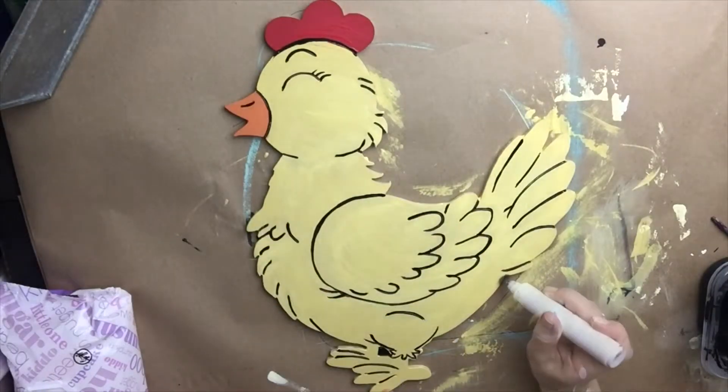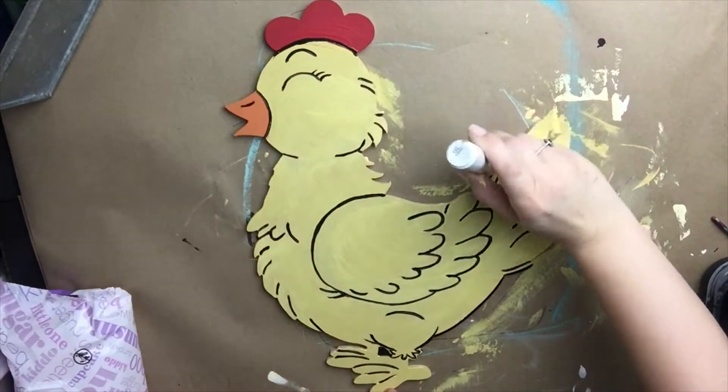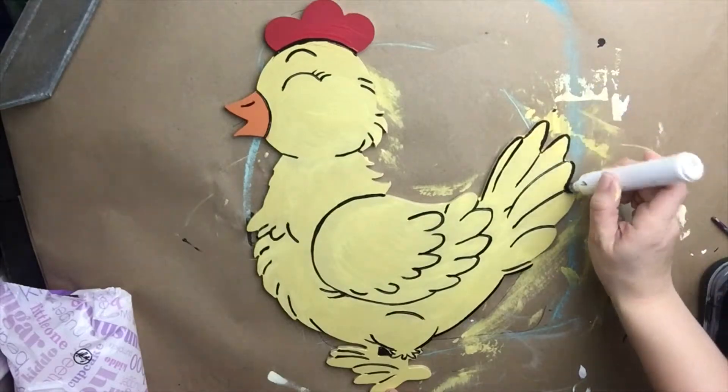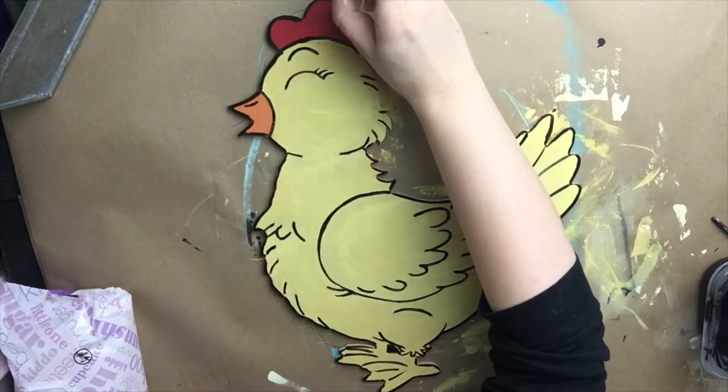Now I'm going to take a painter's pen and I'm going to go around the entire outside edge of the hen. This completes the lines that are on the inside so that you have the full detail of the outlining.